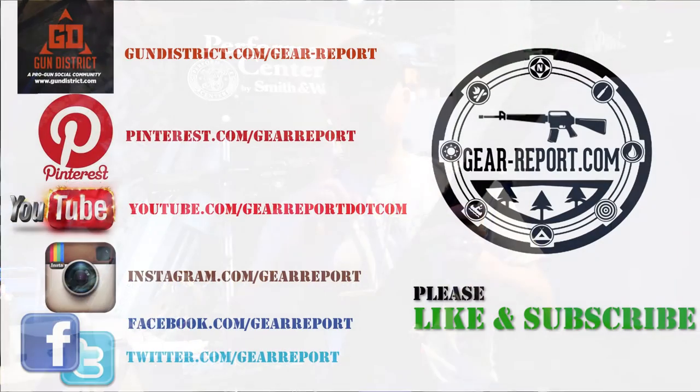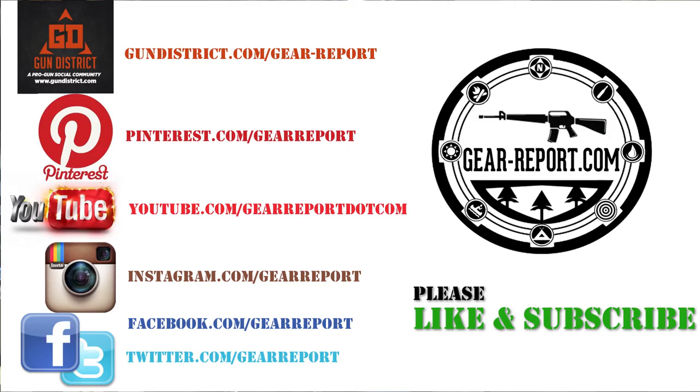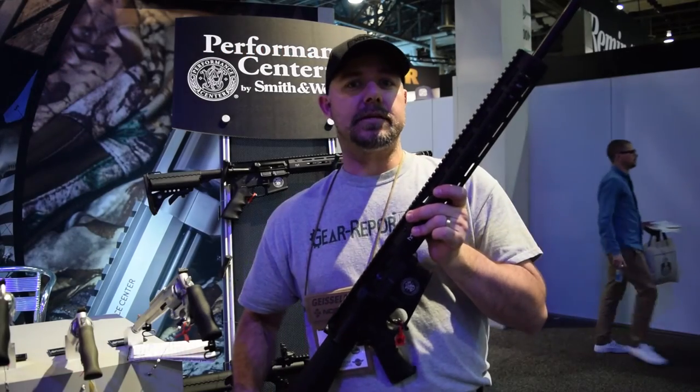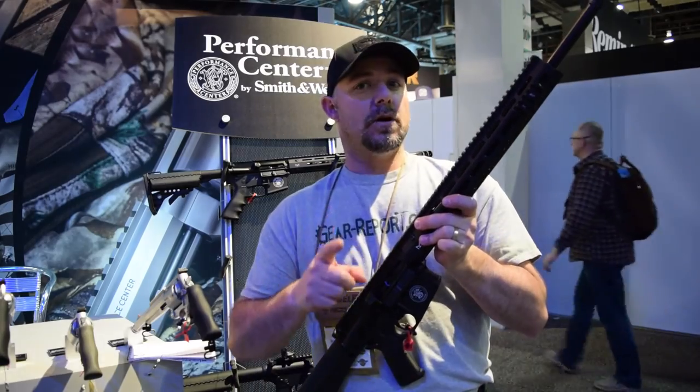Don't forget to like us on Facebook, subscribe, and give us a thumbs up on YouTube. This is Gear Report from SHOT Show 2017. Stay tuned — we'll see you at the range.